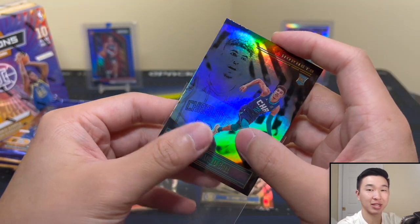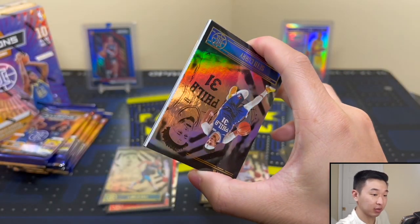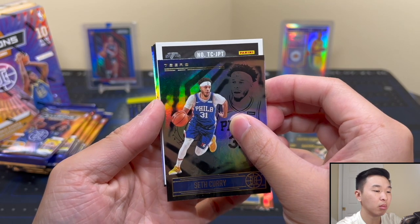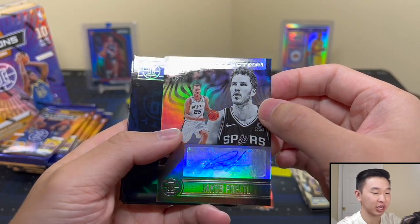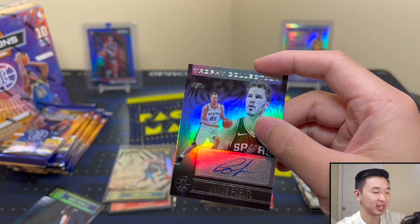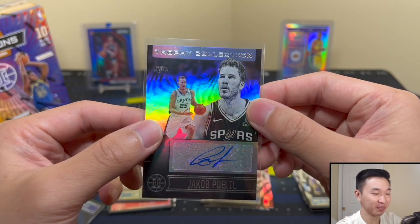We still have Flawless Basketball coming up — that's the last big product release for this class. Maybe we can get that Ant or LaMelo hit we've been looking for. Oh wait — Yaka Portal auto! All right, yeah it's an auto — sweet! Trophy Collection Yaka Portal. Bam, we got an autograph. Finding quality autos is tough, but that's probably middle of the pack. Have you seen autos from retail? You'll take him 10 times out of 10.